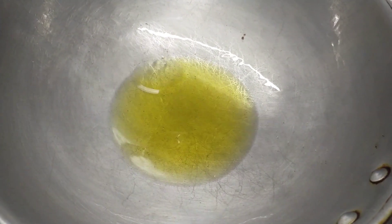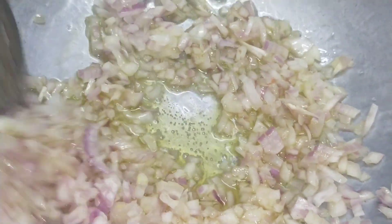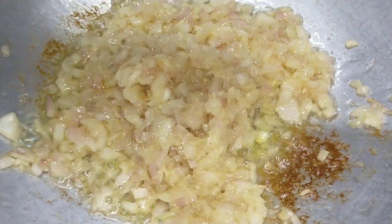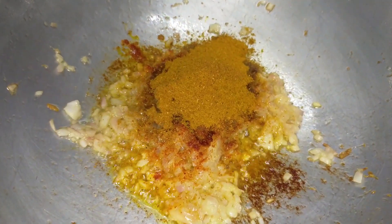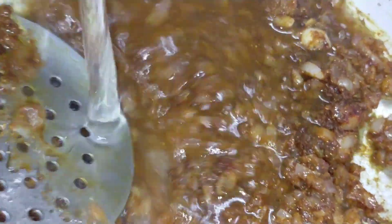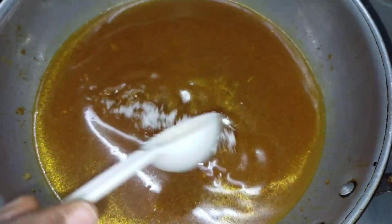Now we will cook a khalan masala. Put 3 spoon of oil in a pot, add 1 spoon of paste and fry it. We use the mutton masala — 2 spoon of mutton masala. Mix it well, add some tomato ketchup, and add 2 corn flour to the top of the oil so the sauce is very thick.